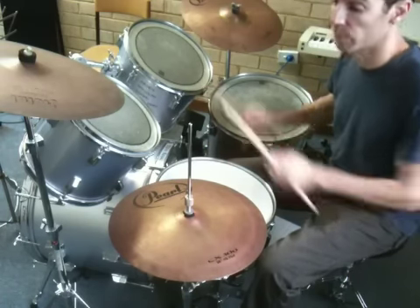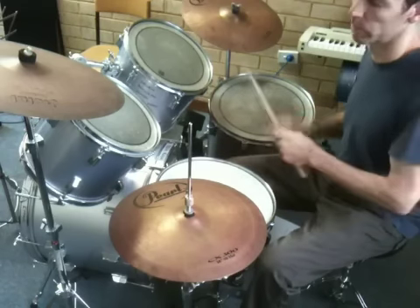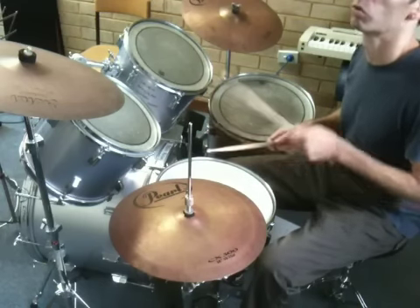The next verse, I jump over to the tom-toms, keeping the chord notes still going on the bass drum. This is what that sounds like. One, two, three, four.